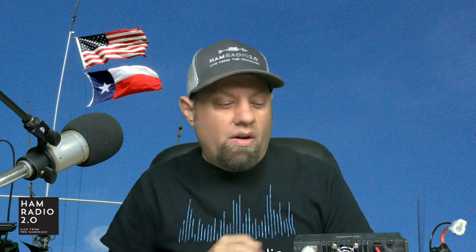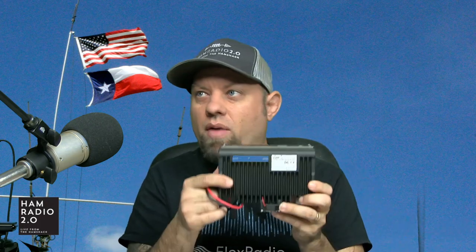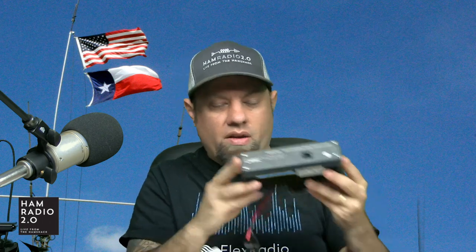Hey guys, good evening, good afternoon. Welcome to Ham Radio 2.0. My name is Jason, I'm KC5HWB. If this is your first time joining us, consider subscribing and smashing that like button because on this channel we do reviews and how-tos of everything new in amateur radio. This was sent to me by my good friends over at R&L Electronics. Special thanks to Roger for allowing me to do the review on this radio.